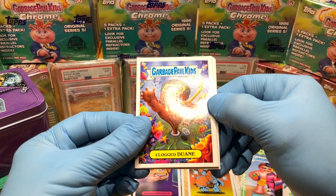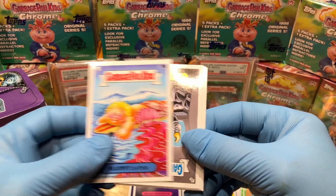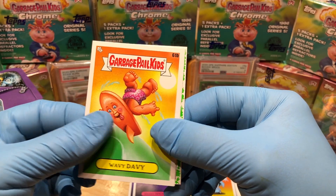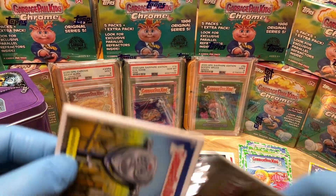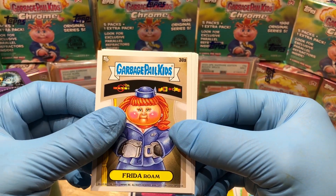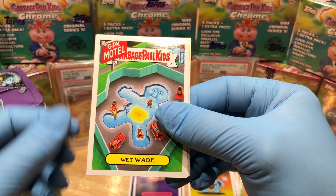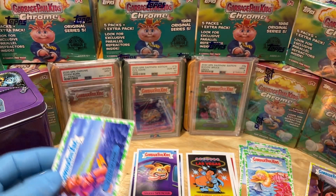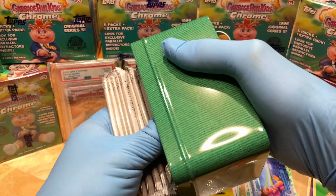Last packs of blaster one — we got a Clogged Duane, Ben Snorkelin, a Bonnie Ears, Manny Eater — funny — a Plain Snack Pete, a Drift Adrian, a Wavy Davey, a booger green Chomped Chester. Last pack: Observation Decker, Drenched Dakota — funny — Frida Rome, Unstuffed Stefan, Balloon Bailey, Wet Wade, a yellow Sailing Sail, and a Water Ski Bree. That was blaster number one!